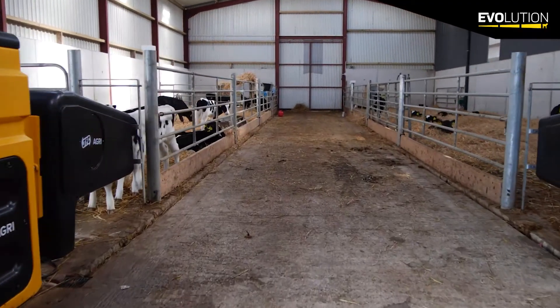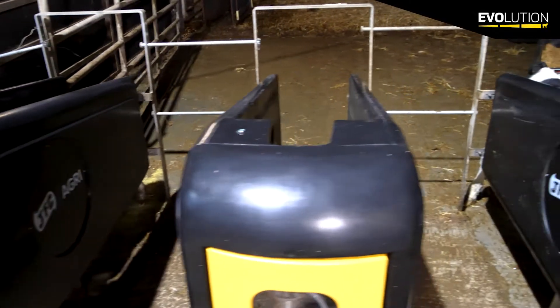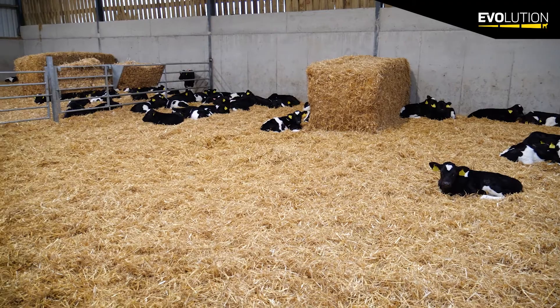With the S4 Evolution Feeder we've got the option of buying the machine with just two stalls and then future-proofing yourself by adding three or four stalls further down the line, giving us the option of feeding up to 140 calves very quickly.